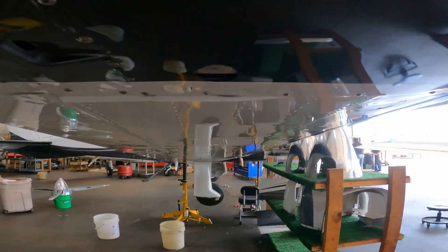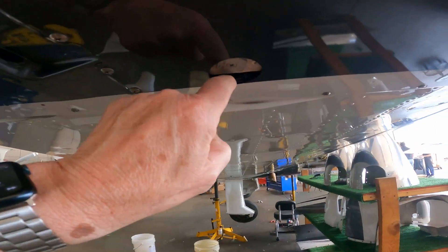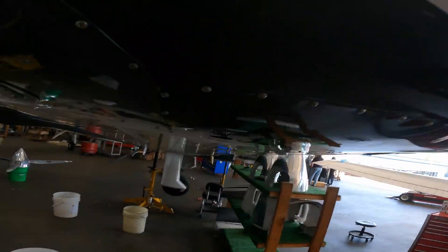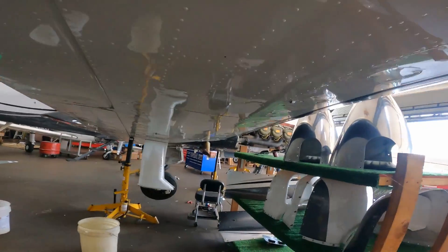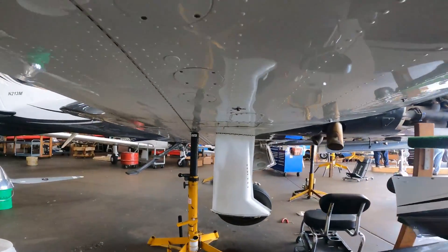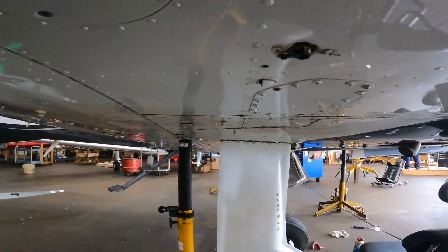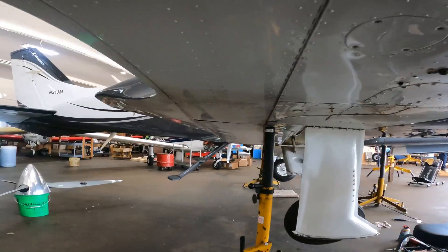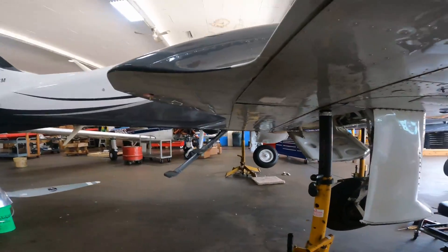We've got a couple of bays — here's one that's for the main tanks, what Cessna calls the 'mains' which everybody else calls the tip tanks. That's a vent, that's a vent. Oh here's one — this is one for the auxiliary fuel tank.